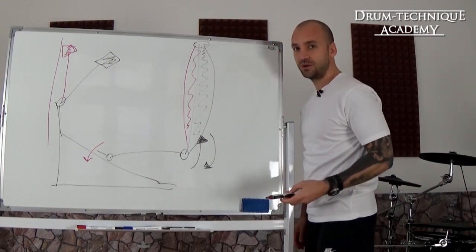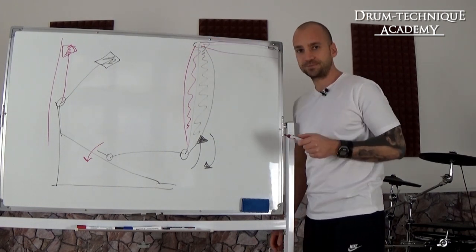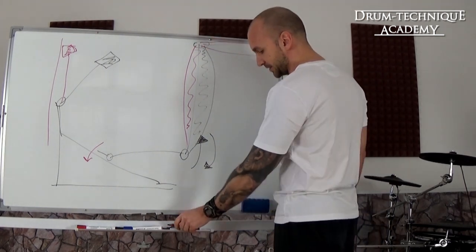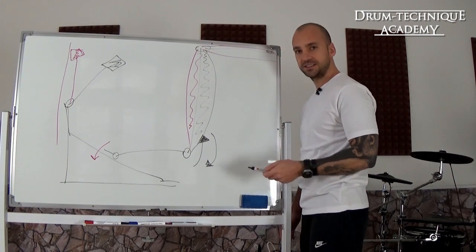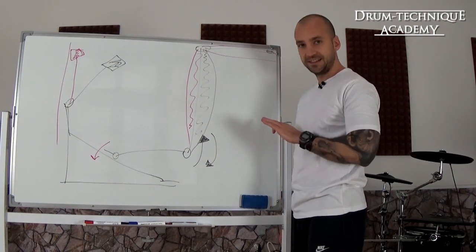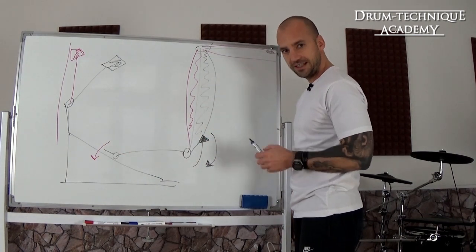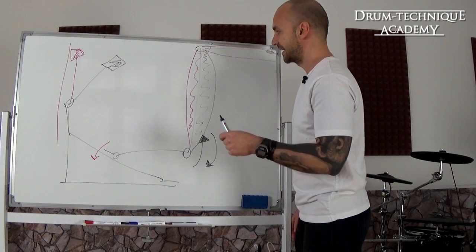At the same time, you also want to learn how to relax your upper leg and the muscle groups in your upper leg as well. Don't focus on pushing down — focus on lifting your heel and swinging the beater back and forth.